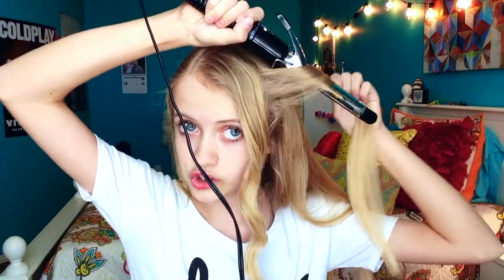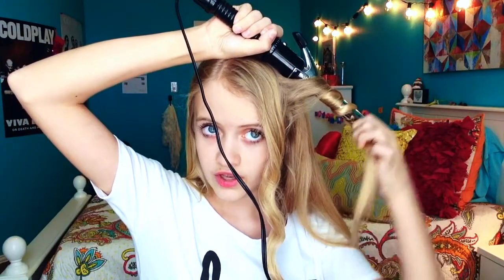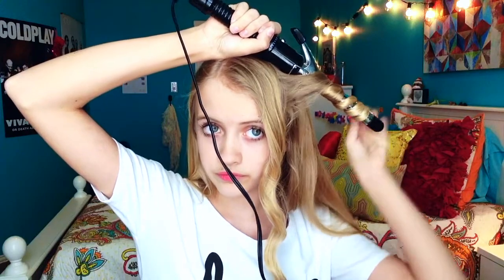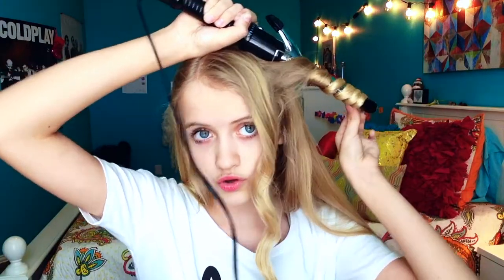Now I'm going to take my curling iron and show you how to make it easier — you don't have to clamp it. I'm going to do the exact same thing we did with the wand: twist it, wrap it around, and then leave the ends off. Just hold it there.